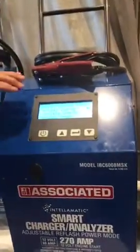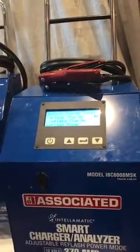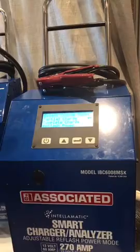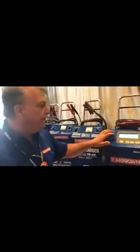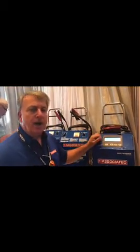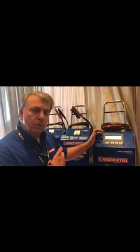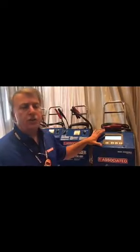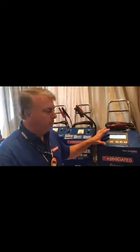You can do all kinds of different charging with this charger. You can do a partial charge, which will get the battery up to about 80% state of charge in about a half hour to 45 minutes, so you can get that vehicle out of the service bay. You could also do a complete charge. You can do reflashing, and you can adjust the voltage on this charger to accommodate all different types of battery chemistry, and also adjust the voltage on the reflash power, because today's vehicles — it's not a one-size-fits-all when it comes to the voltage required to do a reflash.